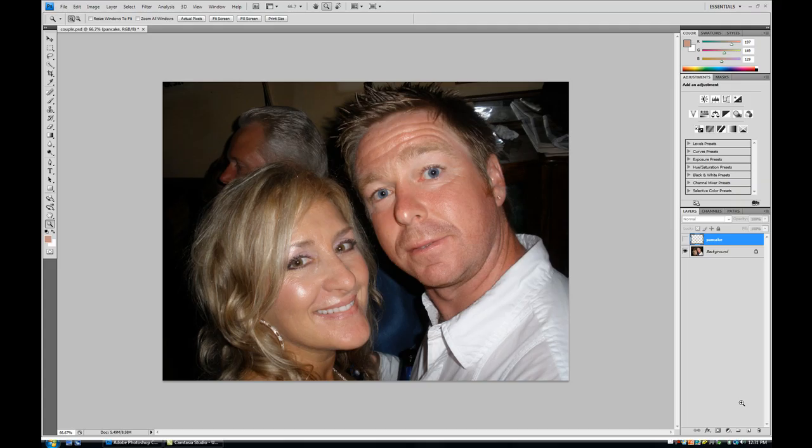Hi folks, welcome to CameraCar.com. In today's tutorial we're going to be taking a look at ways of reducing sweat sheen and other highlights or blowouts in images.